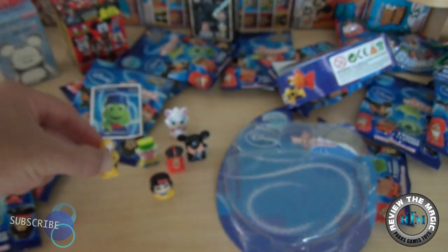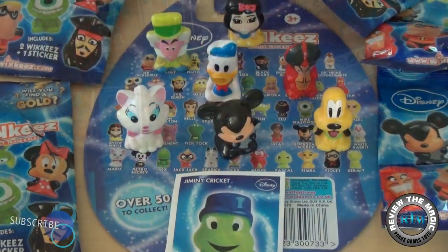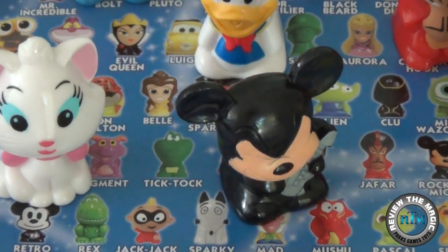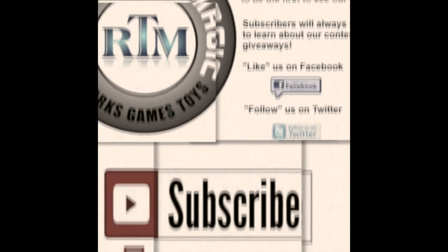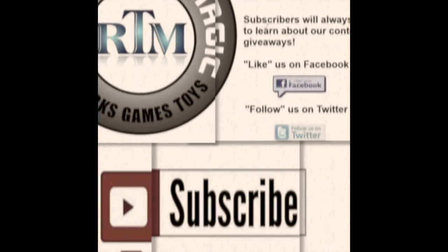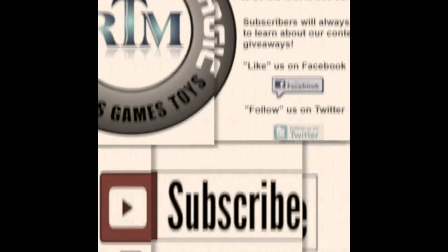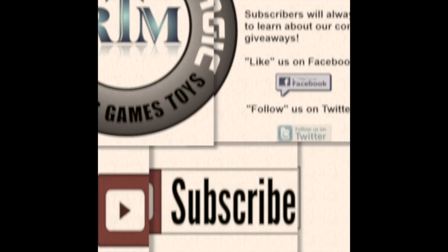We just pulled out seven Disney Wikis characters with no doubles, which is awesome — we unfortunately have a history of pulling doubles. We have a whole box of more blind bags to open as well. If you're not a subscriber, hit that subscribe button. Go check our playlists, hit the like button, share this video, comment below, and thanks for watching — we'll see you real soon!